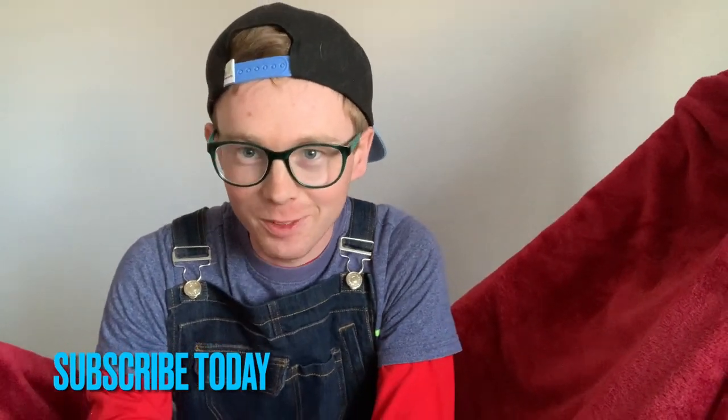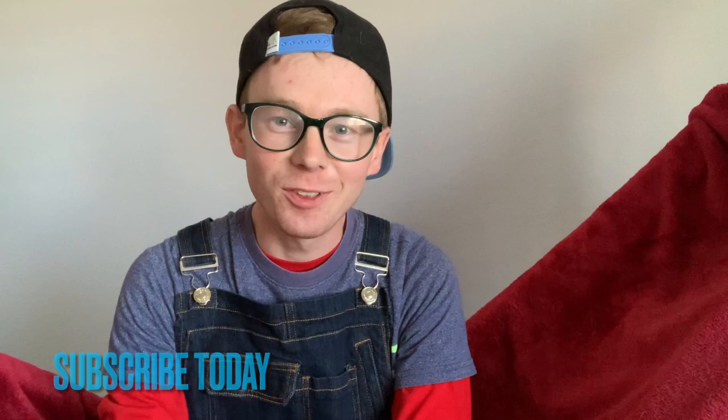Hi guys, it's Logan here from London TV HD Entertainment. Now I know it's been a while, and there are two reasons for that.